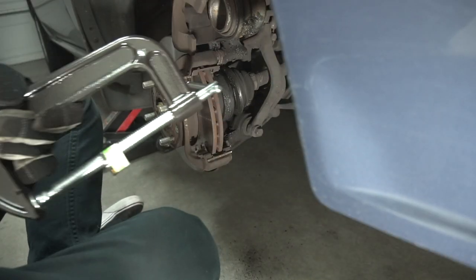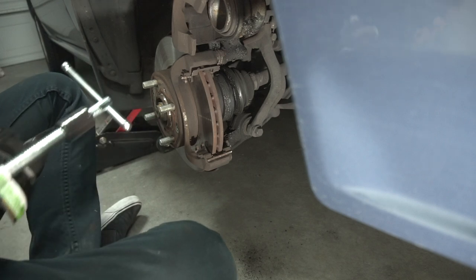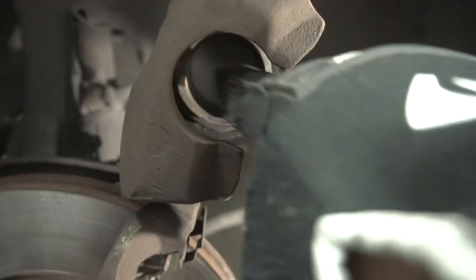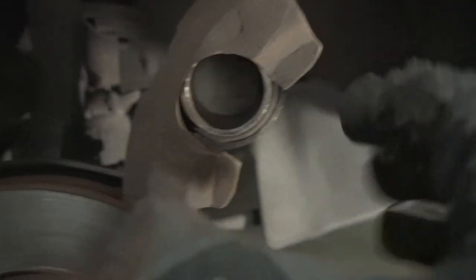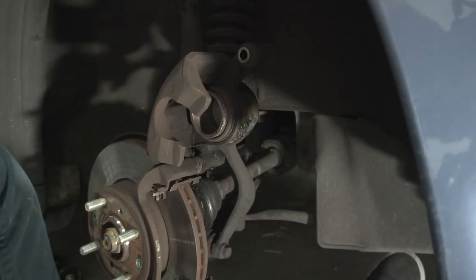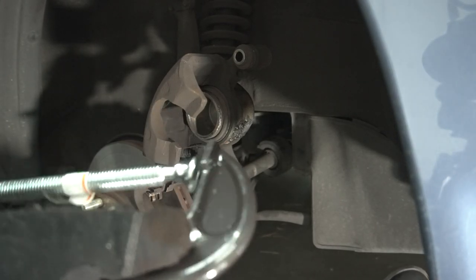We need to use a C-clamp. Now, changing the rear brakes is a different story. When I changed the rear ones, I couldn't just simply clamp it down with a C-clamp. I had to rent a special tool from my local auto shop. Compared to these ones, they had like a cross in the middle — you had to twist it to compress the caliper instead of just squeeze it down with a regular C-clamp. So keep that in mind when changing the rear brakes. Now I'm gonna compress the caliper with my big C-clamp — six inches, baby.